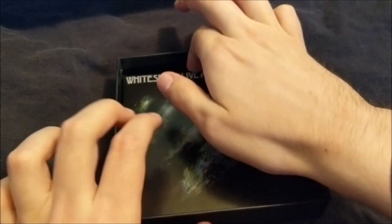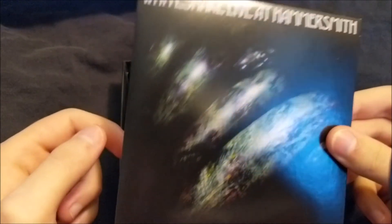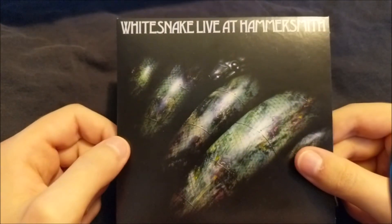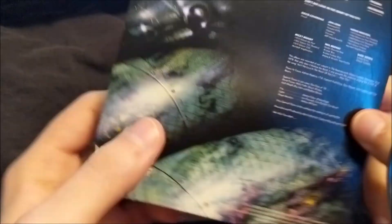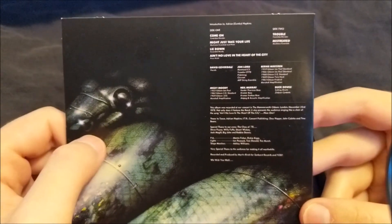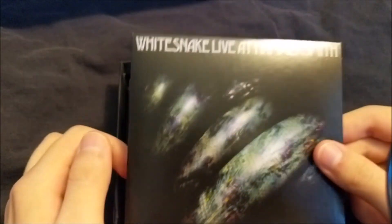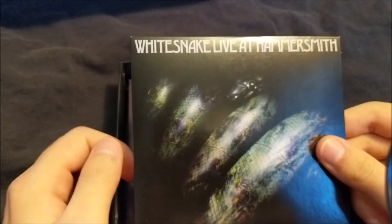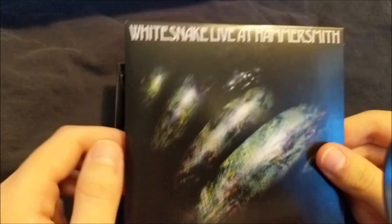Now disc 3 is Live at Hammersmith from Whitesnake. The front cover is another great artwork illustration, and the back cover has all the song titles — great stuff. The CD is plain black. This was featured as an album of the week just recently, so I don't have to talk too much — it's a great live album. Later in 1980, this would get released as part of the Live in the Heart of the City live album.